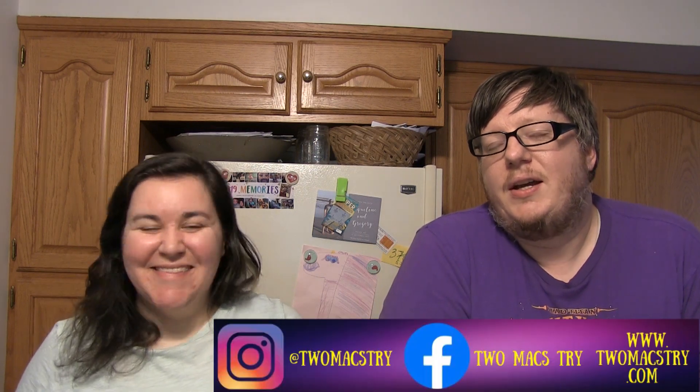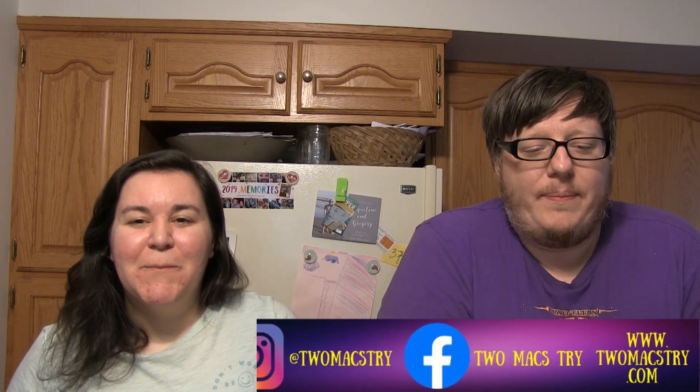Hey there guys, welcome back to another video. This is 2Max Try, I'm Stuart and I'm Joelle. We want to welcome you to our channel. As always, make sure you check out our social media — it'll show up somewhere on the screen. Follow us and thanks so much for liking, commenting, subscribing, and all that fun stuff.